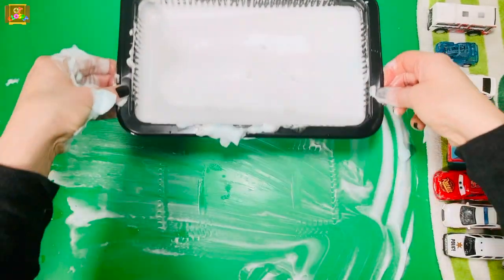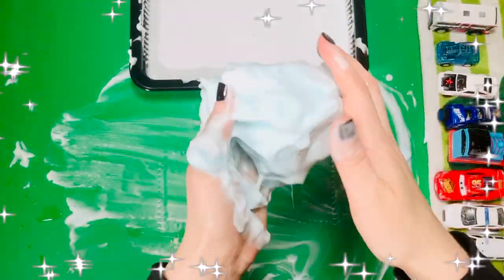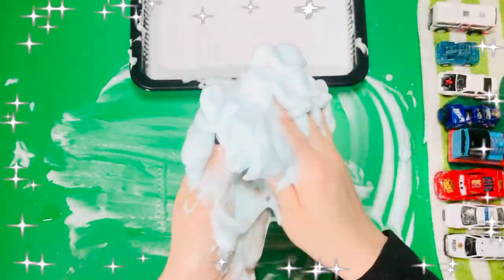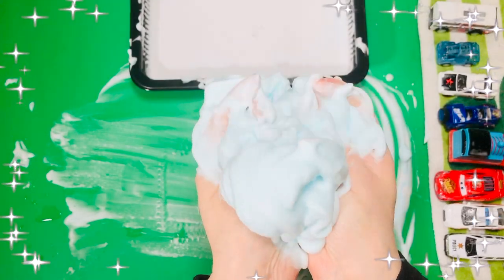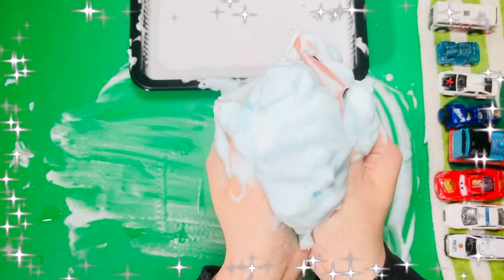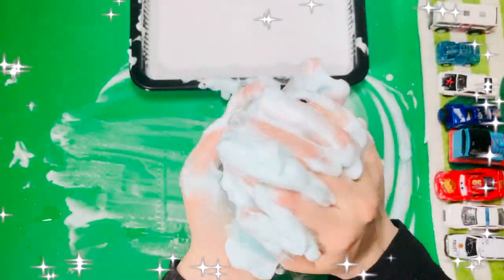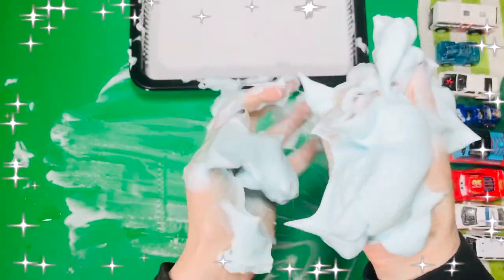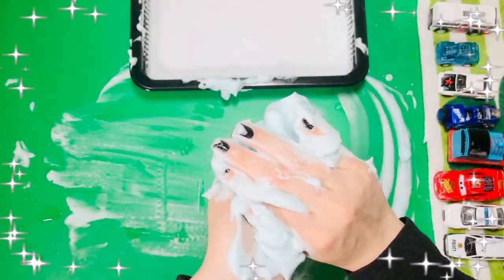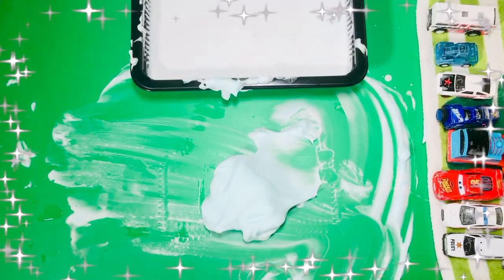I want to play with shaving cream again while the cars are drying. It feels soft and squishy — how does your shaving cream feel? I'm glad you got to play with me today. I'll see you next time, bye!